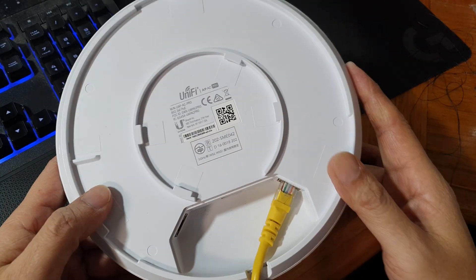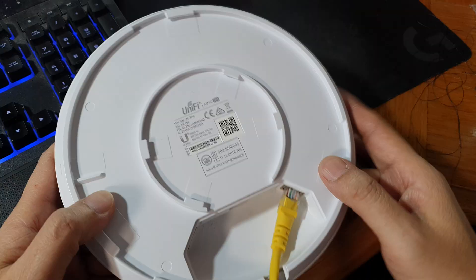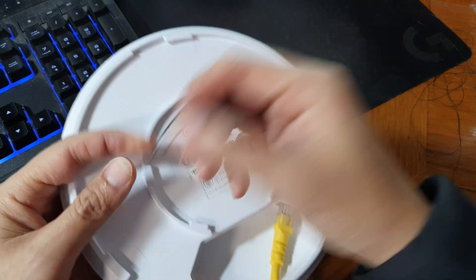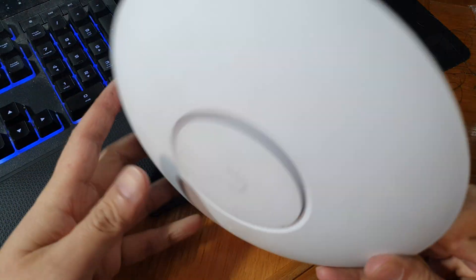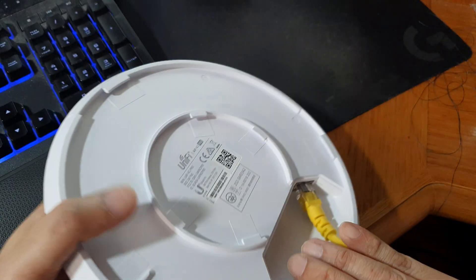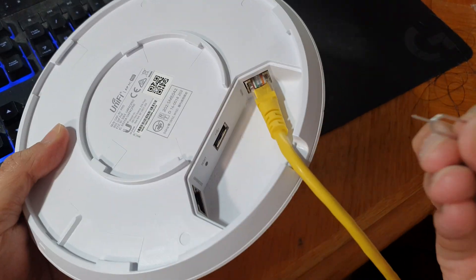First, remove the device from the wall or the ceiling. Then we're going to use a pin. Make sure the device is also powered on — make sure the light is on and the device is powered on. Then we're going to use this pin.